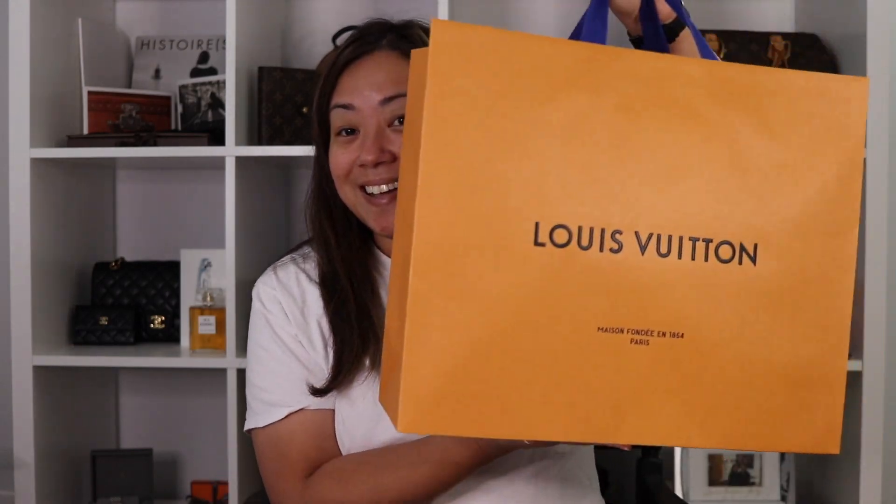Hi guys, it's Anne and welcome back to my channel. As you can tell from the title of this video, I will be doing another unboxing. If you're interested in what I got, keep on watching.